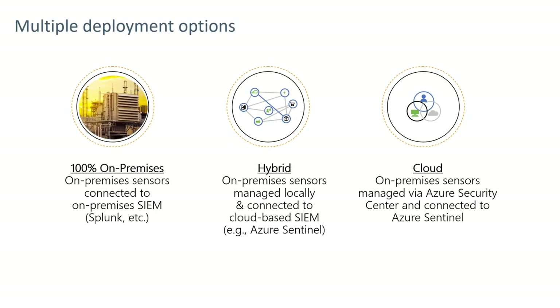Multiple deployment options exist for Azure Defender for IoT. An on-premise option would involve sensors connected to the OT equipment, potentially aggregating events to an on-premises manager or to an on-premises security information events monitor such as Splunk or other. A hybrid installation would involve on-premises sensors connected to OT equipment, potentially aggregating to an on-premises manager, and then providing event data externally to a cloud-based SIEM such as Azure Sentinel.